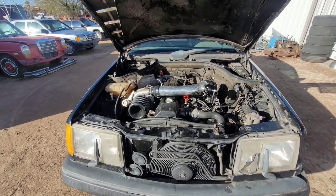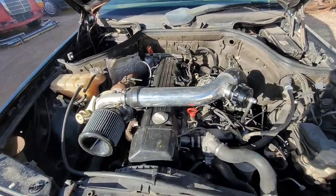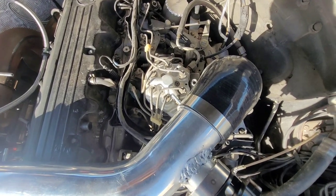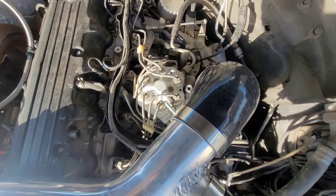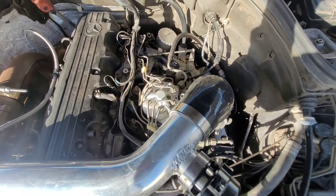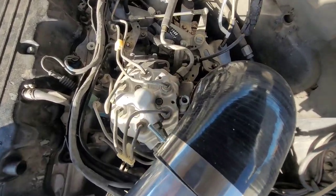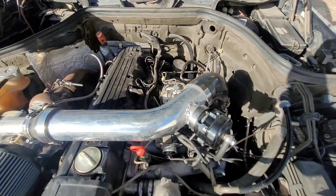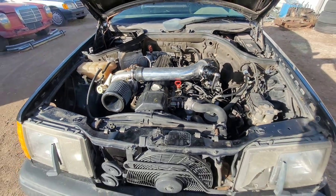I do want to make it clear that you do not take off your fuel distributor CIS system when you're tuning the vehicle. I was just trying to show you guys with one that was already off the car — I figured it would be a little bit easier. But yeah, you are going to keep it on. That's number one.